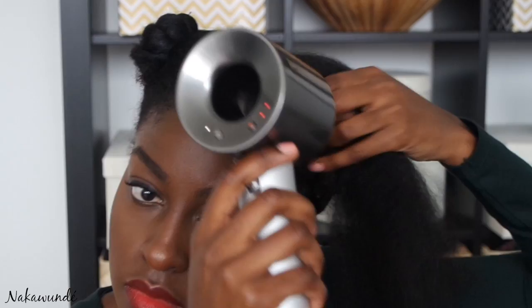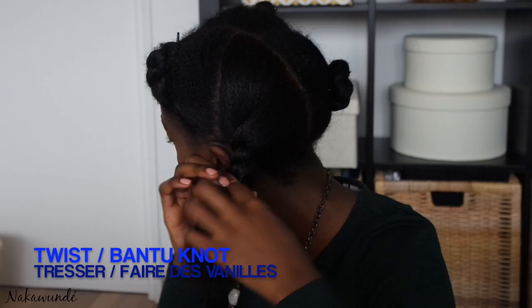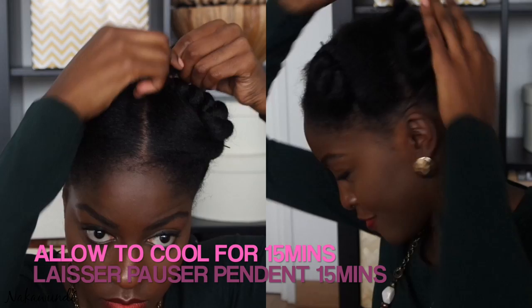Once I've finished blow drying two sections of hair that are next to each other, I put my hair back into quarters by doing a two-strand twist down the length of my hair to the end. I then form a bantu knot or use a bobby pin to hold my hair down closer to my root, and I'll leave my hair to cool for about 15 minutes — or if I blow dry at night I just go to sleep with it in these sections.